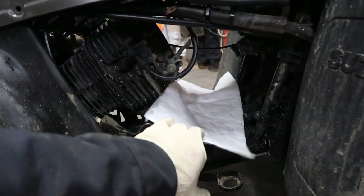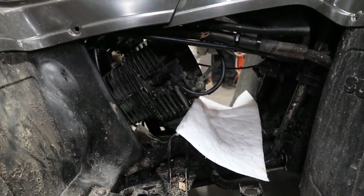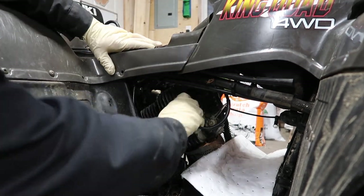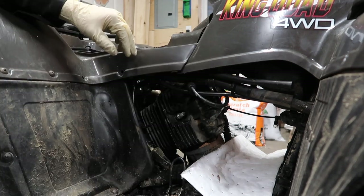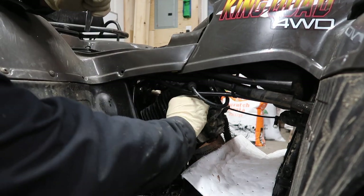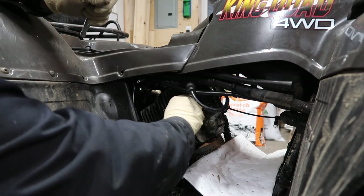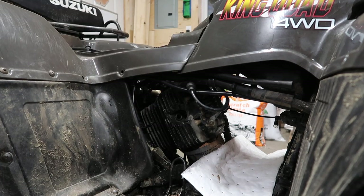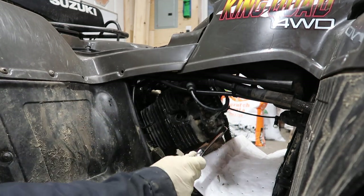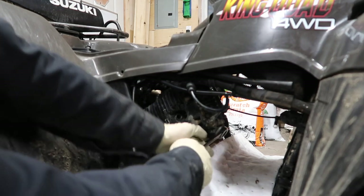You're going to want to put a rag down first because there's going to be some oil that comes out. First, throw that rag down. We're going to pull out our spark plug so it's easier to turn the engine over, because we have to find top dead center. Then we're going to take our 17mm wrench and go on this cap — the front valve cap. Some of them get pretty tight.